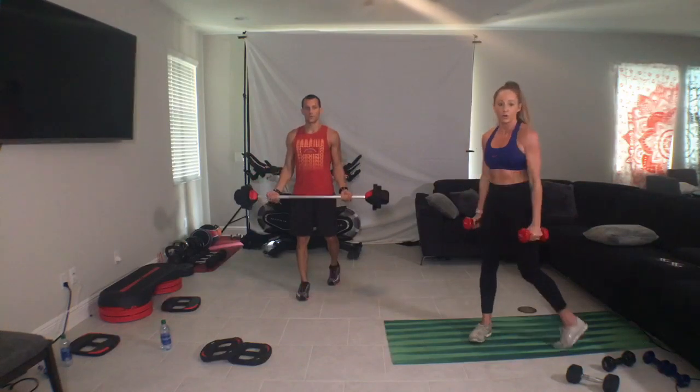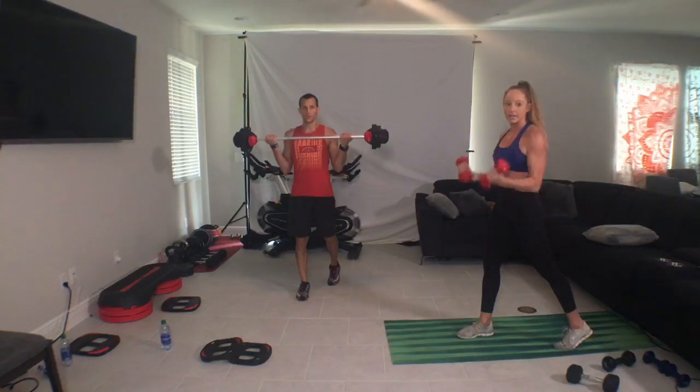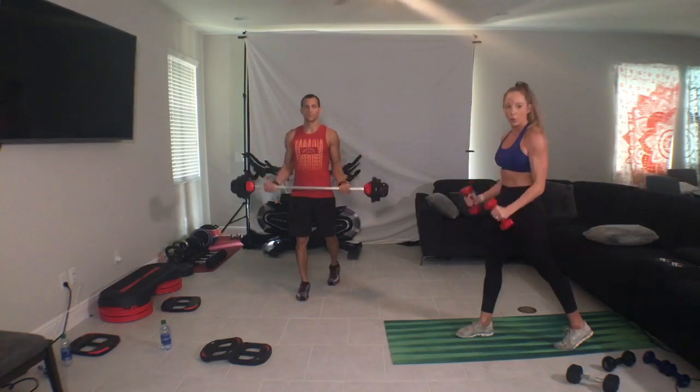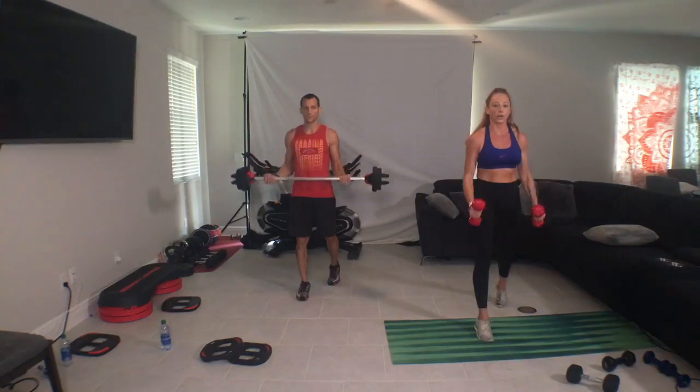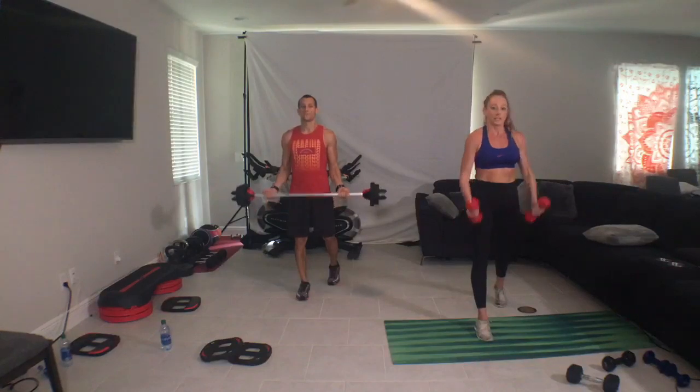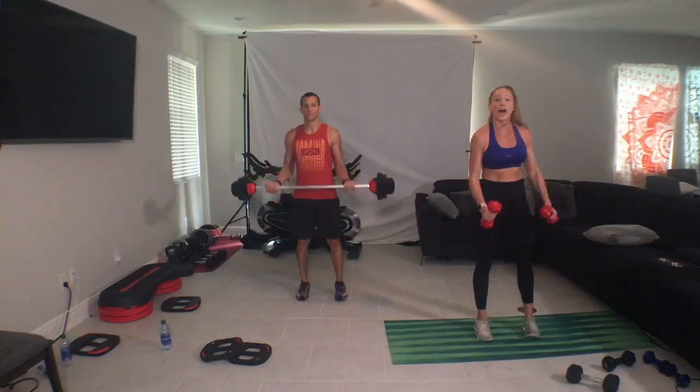And down to side forward, down to side back. Up fast, hold. One, one, two, one. Single, drop, full pull. Full range, half range. Single. Yes, that's full range. Your legs are in, arms in front of your shoulders. And half range.